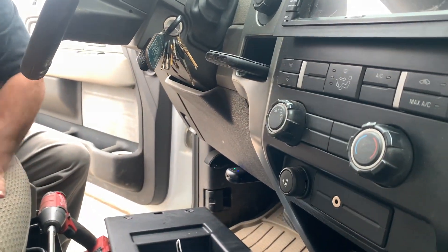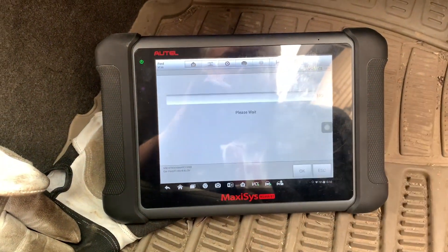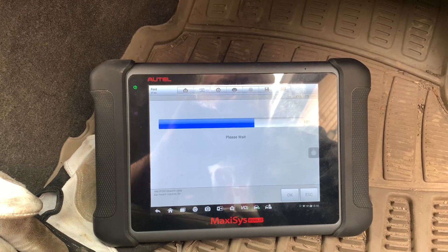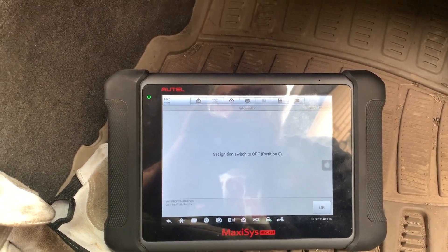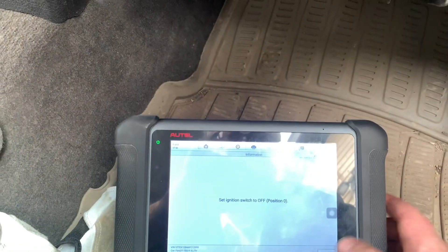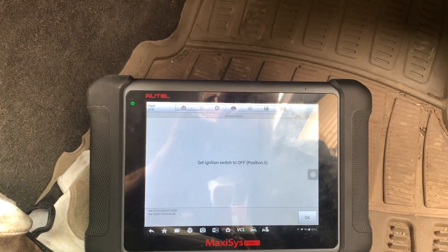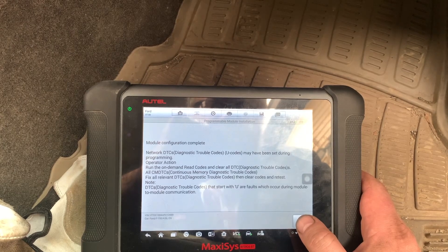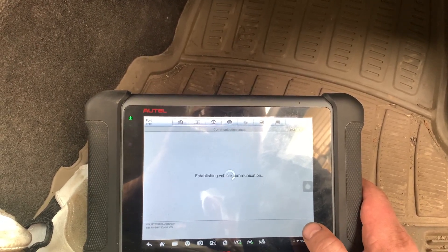Set ignition to off. Set ignition to on. Set ignition to off. Set to on. Off. On. Off. On.